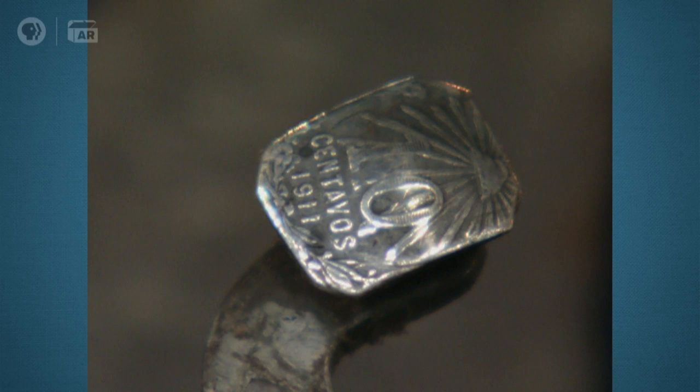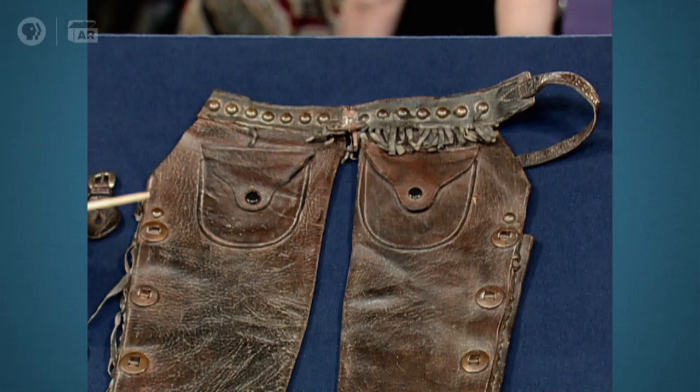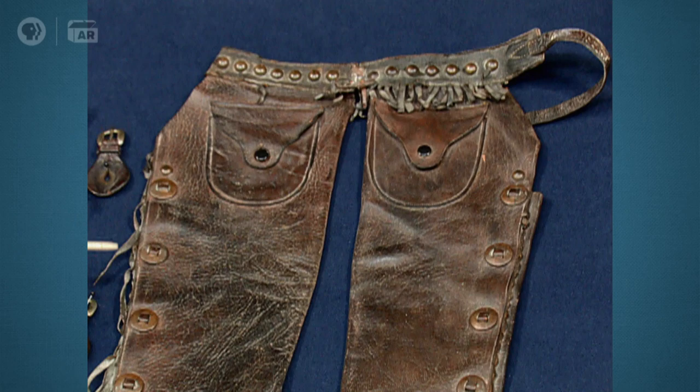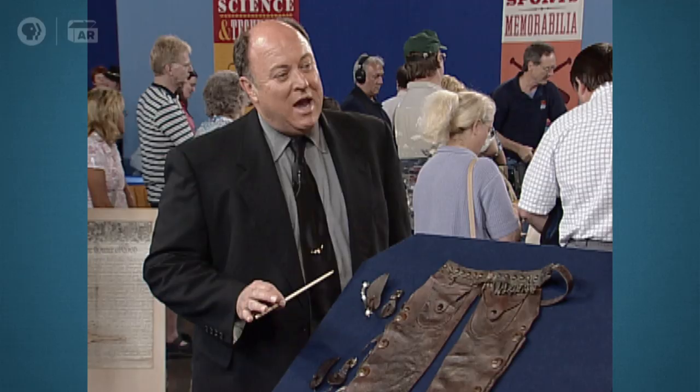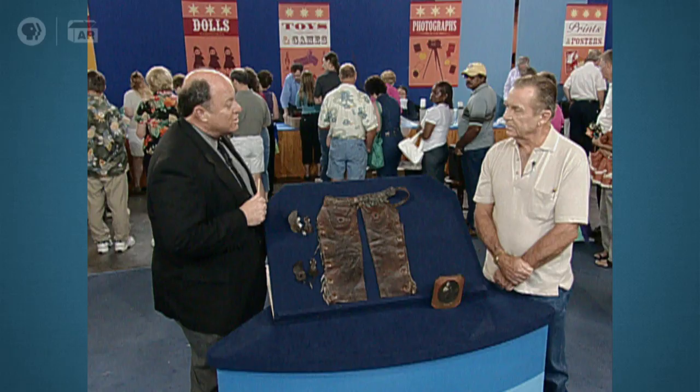Where do you reckon those spurs came from? Mexico, I think, because of the centavos. He's not wearing the chaps in the photograph. I wish he was, but he's not. These are shotgun chaps, they're called, and they're real typical of the trail drive era. Then the styles changed to those big batwing chaps. But these narrow shotgun styles are real old style. I've never seen a pair this small. I think they were made for him — they're too unusual. So they kind of had him dressed like an old-style cowboy.